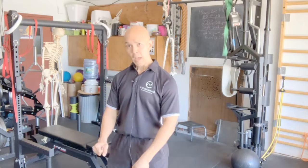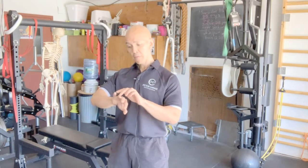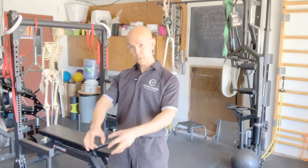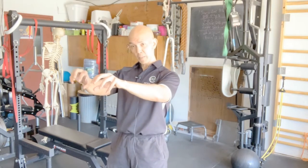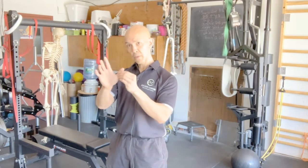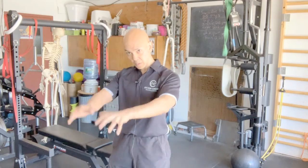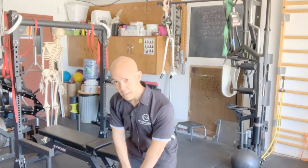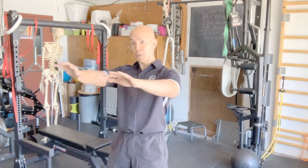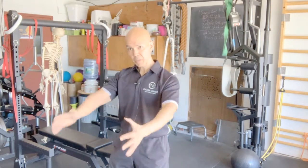With your hands, as you come up, you're thinking of putting more pressure on the pinky and the ring finger. Then as you come down, you're pulling down with the thumb and the index finger part of your hand. As you go down with the bell, as you come up, you're squeezing or pulling more with your pinky and ring finger.